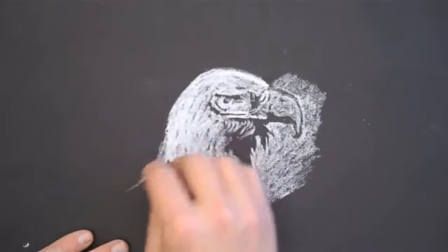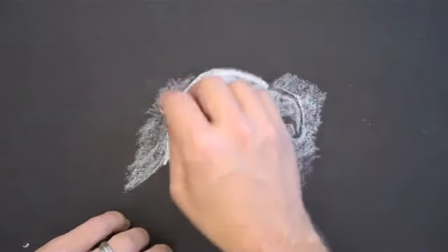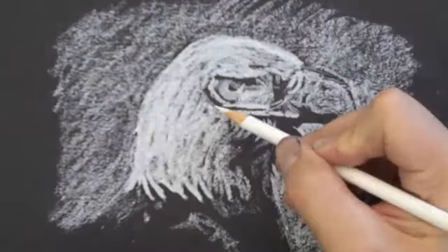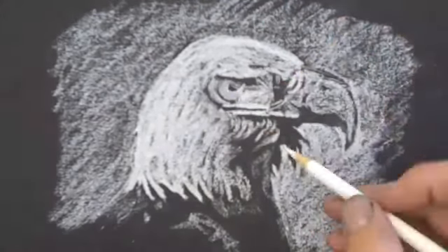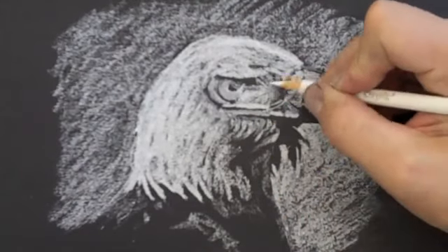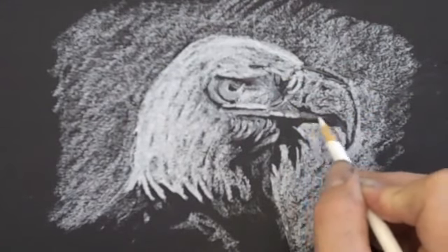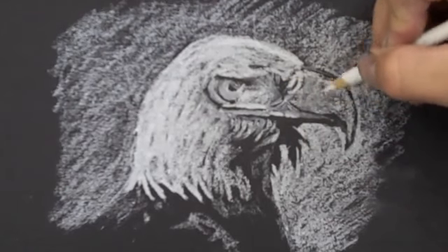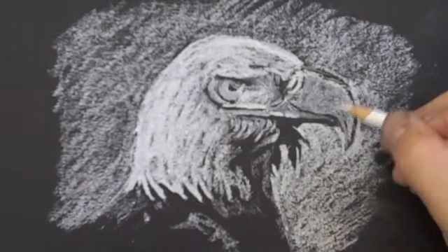I'm just doing a quick sketch here of a bald eagle. And once I've got all the lighter areas blocked in I can zoom in and start working on some of the details. You'll notice that I'm using a colored pencil now — just a regular white colored pencil. As I'm working with the white colored pencil I'm achieving some greater detail, but I'm also moving the chalk around a little bit, and that's going to change the value and create some midtones that are necessary for this to be a believable drawing.